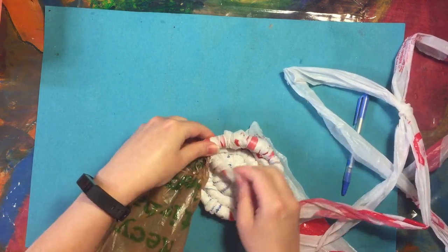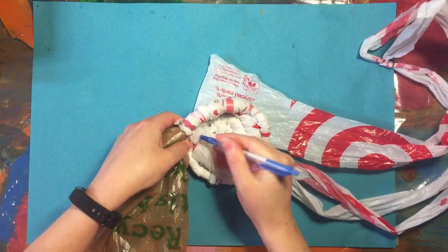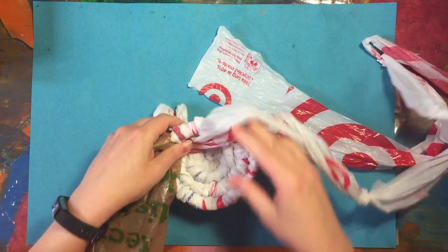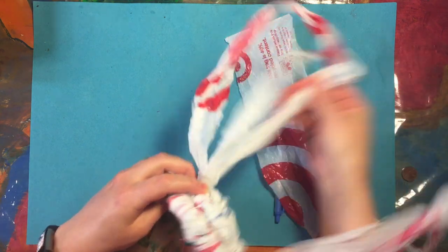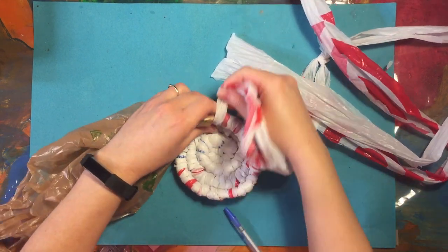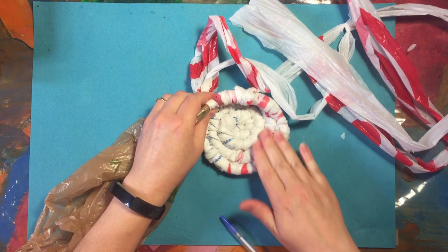I'm going to continue to do that — placing it on top of the other coil and then hooking the closest coil together. I'm not going to the middle or the second or third coil; I'm going to this fourth coil way out here. So now there's a little lip to this, instead of just having it be a flat coaster-type shape. So it's standing up.